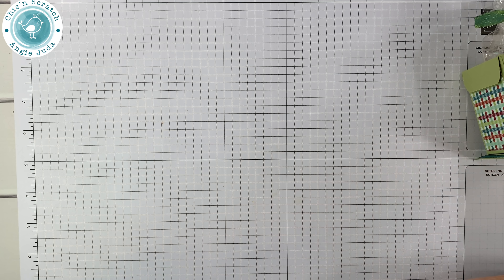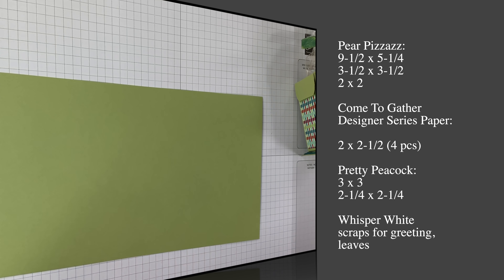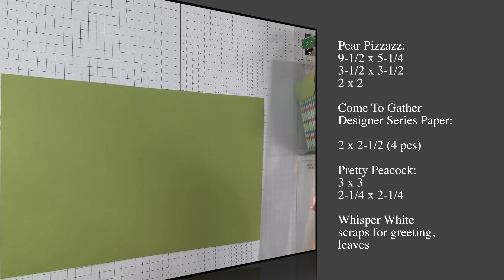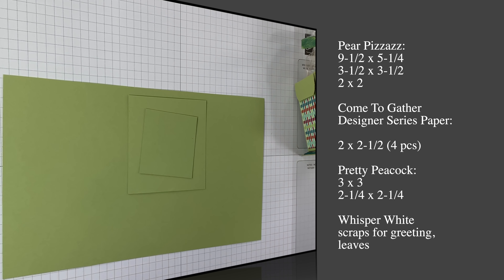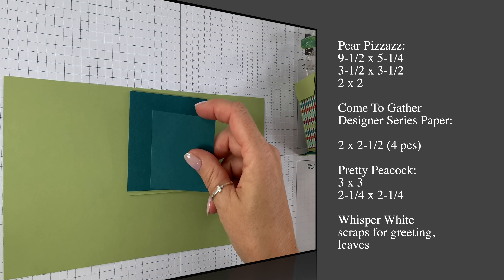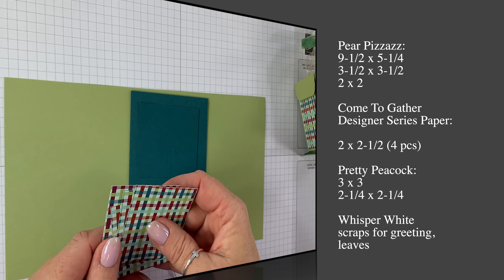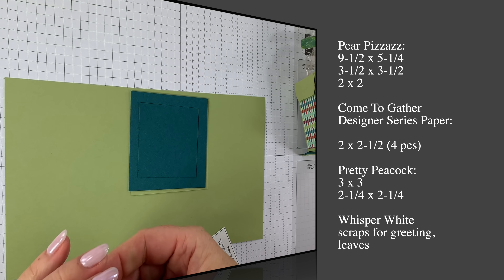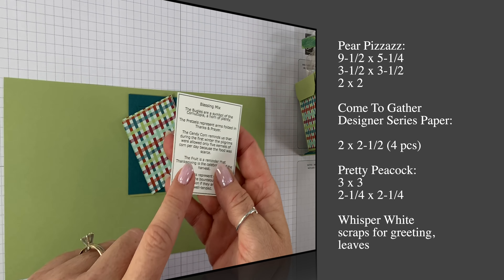Let me give you the supplies. We've got Pear Pizzazz that measures nine and a half by five and a quarter. I've got a cellophane bag that's three by six, another piece of Pear Pizzazz that is three by three and two inches, Pretty Peacock that's three by three and a two and a quarter by two and a quarter. I have four pieces of the Come Together Designer Series Paper that measure two by two and a half, and of course the Blessing Mix already printed out.